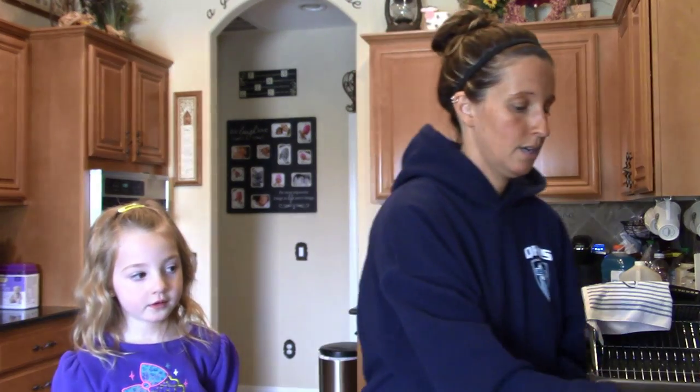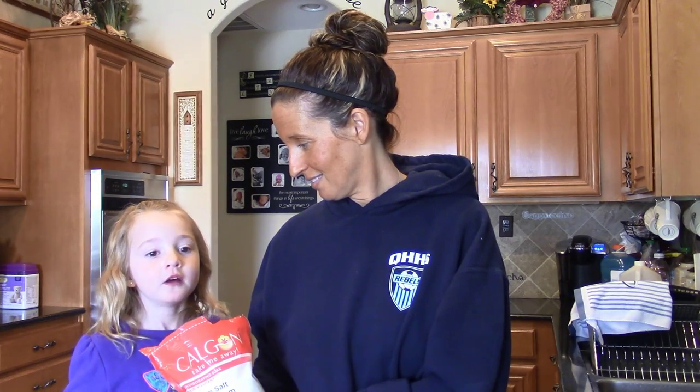Next you're going to need a body wash. Today's is the VO5 Creamy Mango and Hibiscus body wash — it smells really good and is on the inexpensive side. My daughter has a good friend whose birthday is this weekend, so we decided to make her gift on the YouTube video this time. Calgon also has a really good-smelling bath salt — Hawaiian Ginger — which I absolutely love.